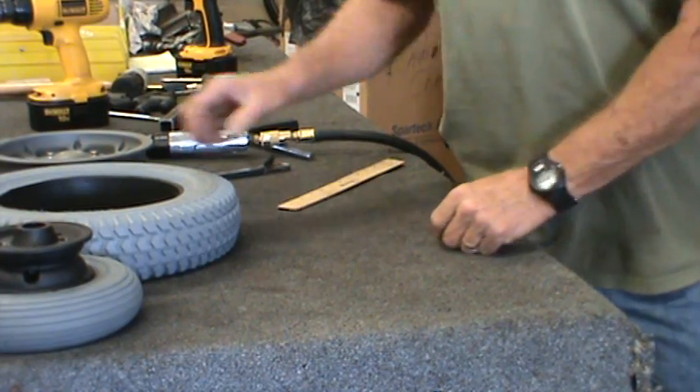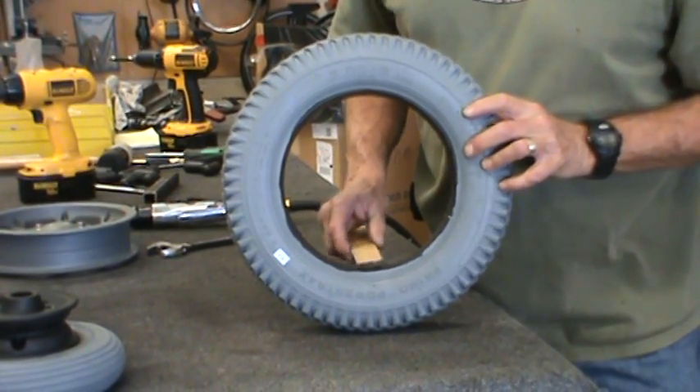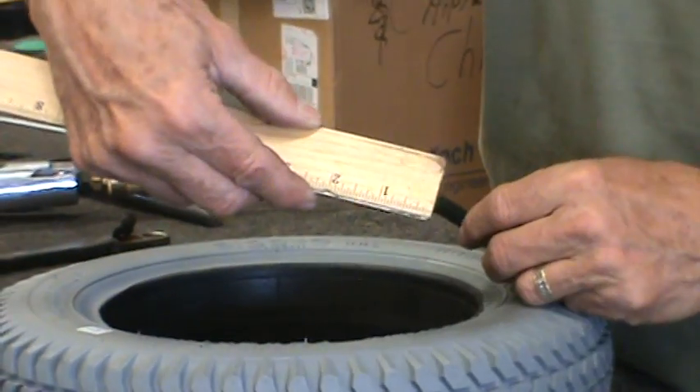Here's another tire. This is a 300 by 8 and the bead width on this one is a bit wider, as you can see. It measures about two and a quarter.